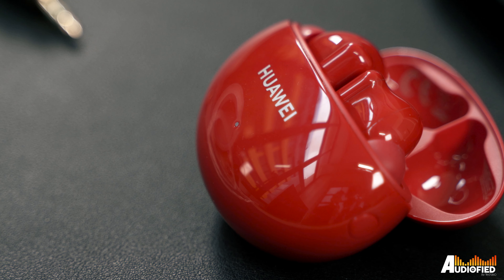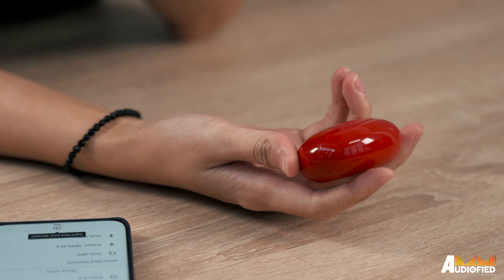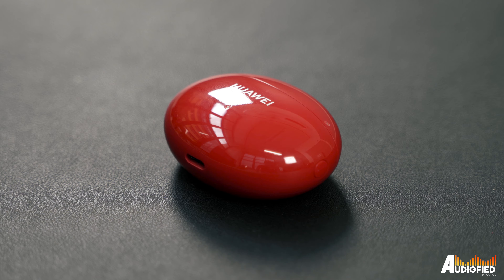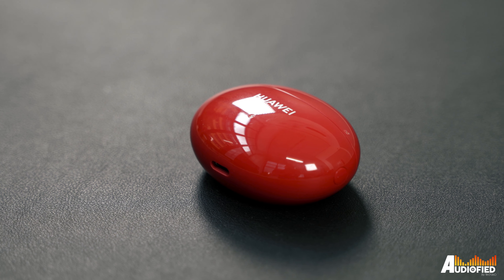One of my favourite parts about the design is that the eartips provided are actually solid red instead of the standard translucent white. Still not a big fan of the glossy plastic used for the case since it really is a fingerprint magnet, but the red colour doesn't actually showcase fingerprints as much as the black would — nice touch there.